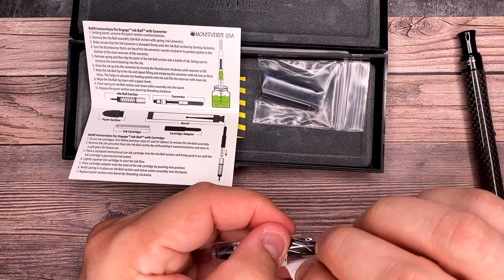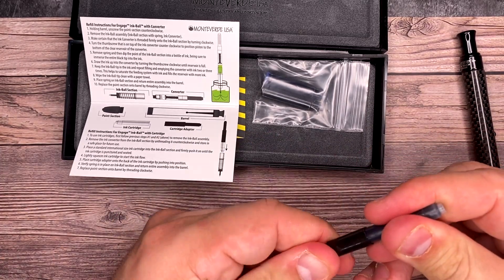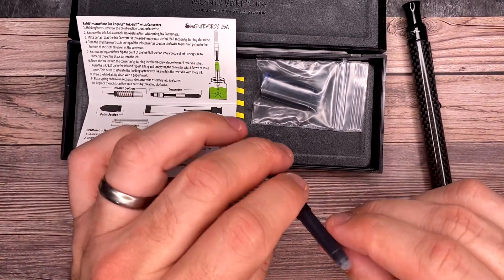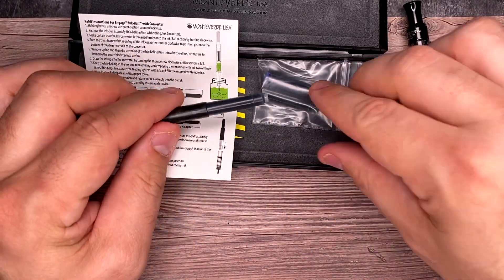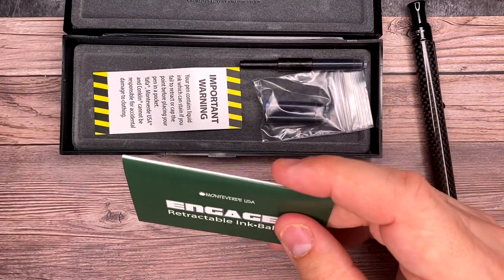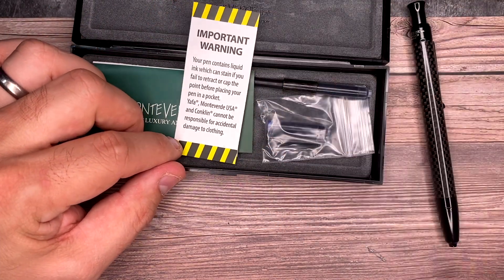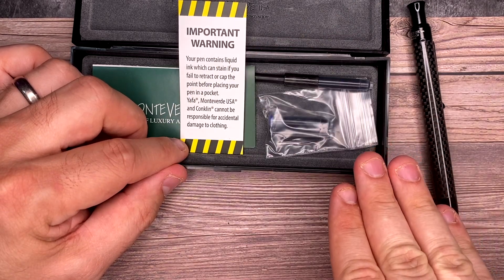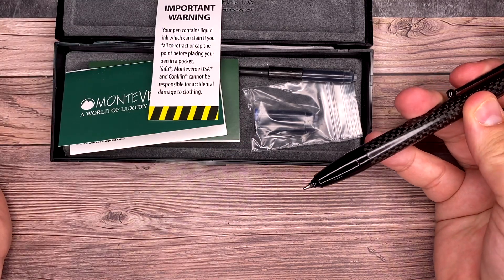This one already has a cartridge on it. Any color cartridge you want — just a universal size — will fit on the edge of this. I'm not gonna click it on there because I wanna fill it with fountain pen ink, but it's very easy to do. This comes with one cartridge as part of the package, and then also it looks like you get a blue and a black inside of here. There's also a warning that says your pen contains liquid ink that can stain if you fail to retract the point before putting it in your pocket.